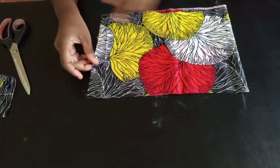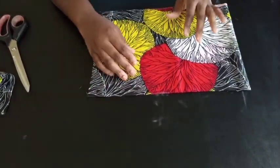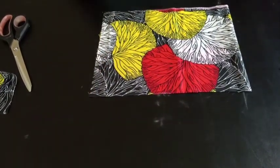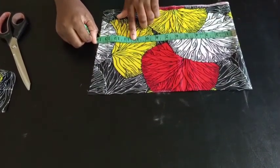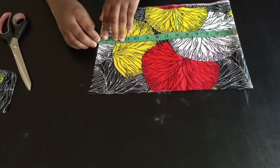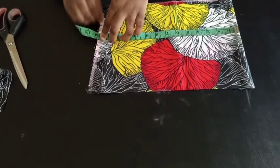Now we're going to calculate the width. The width you're going to use is your bust measurement divided by 4, plus an extra 3 inches of seam allowance. My bust measurement is 42, divided by 4 is 10.5, plus extra 3 inches gives me 13.5. That's going to be my fabric measurement unfolded.